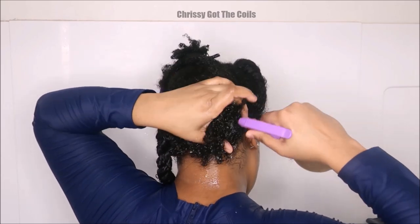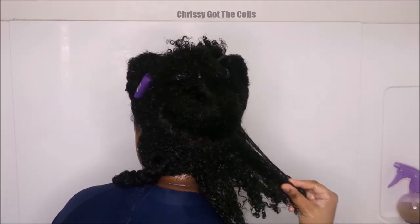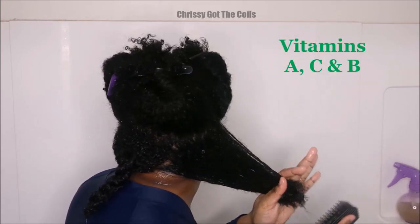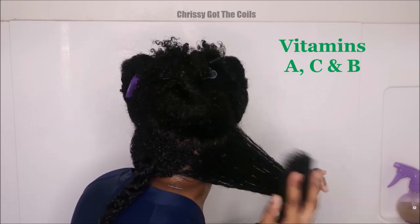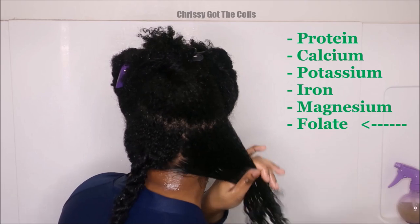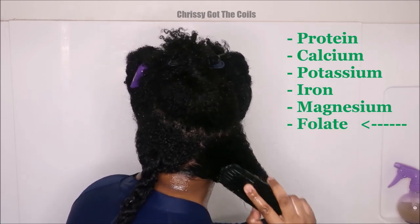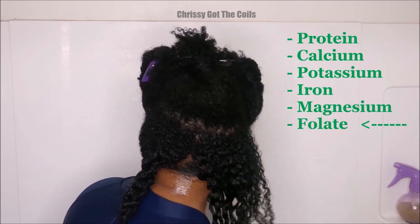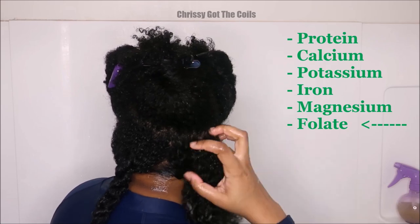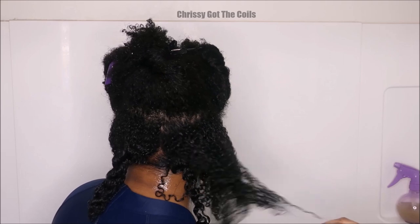I wanted to go through some benefits of okra gel. Okra gel originated in West Africa. It contains vitamins A, C, and B, which are very good. It also contains protein, calcium, potassium, iron, magnesium, and folate — and folate is really great for the hair. Those other nutrients I mentioned are probably absorbed when you actually consume the okra, not when it's applied on top of your hair, skin, or nails.